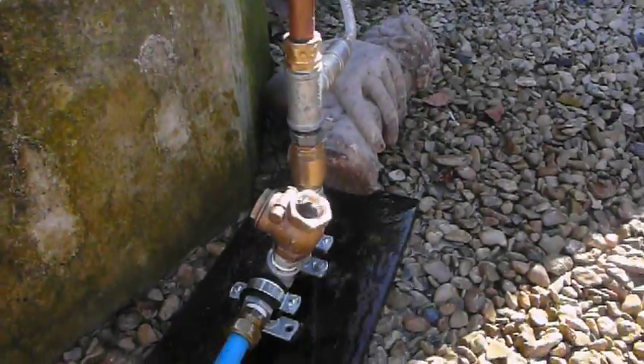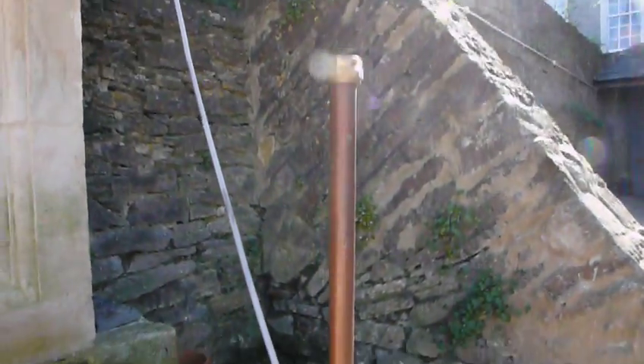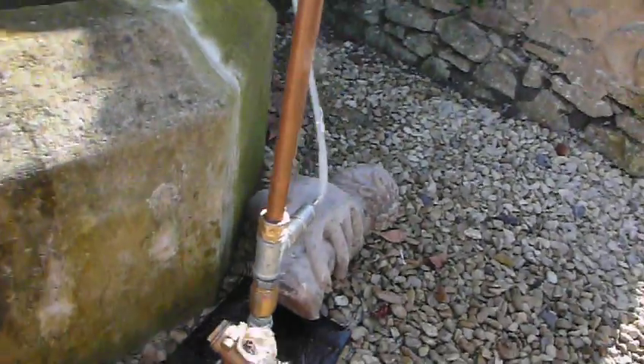There she is again one more time. This is the air vessel here — the air gets compressed in there and it forces the water out here.